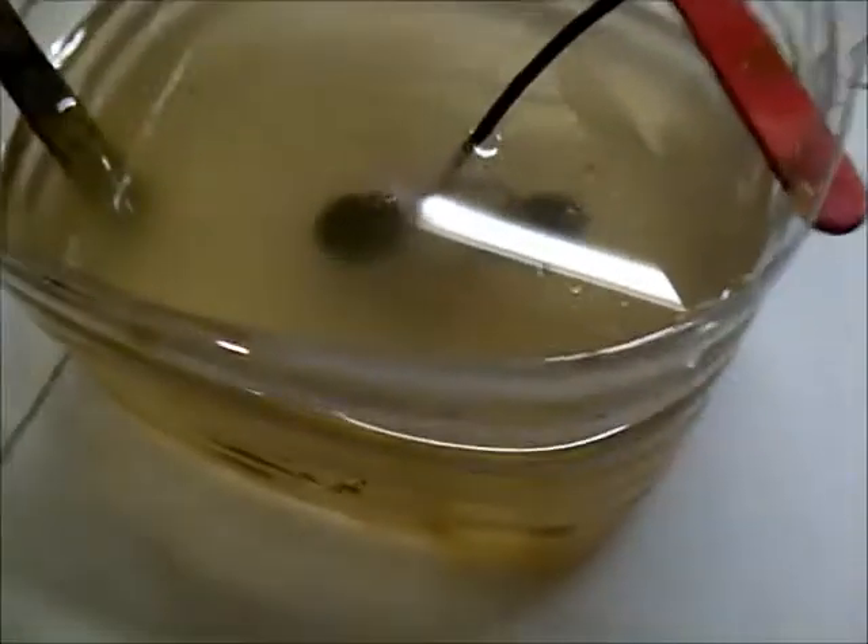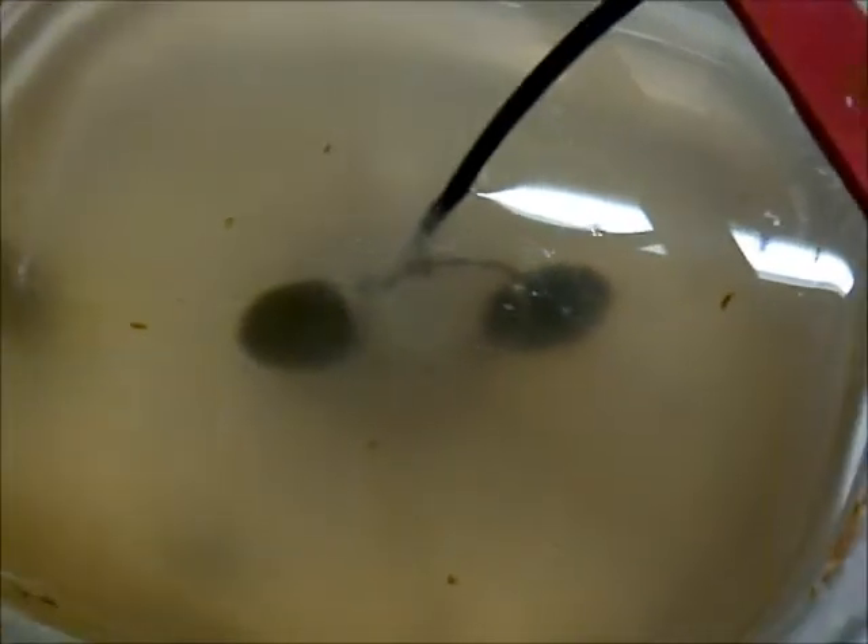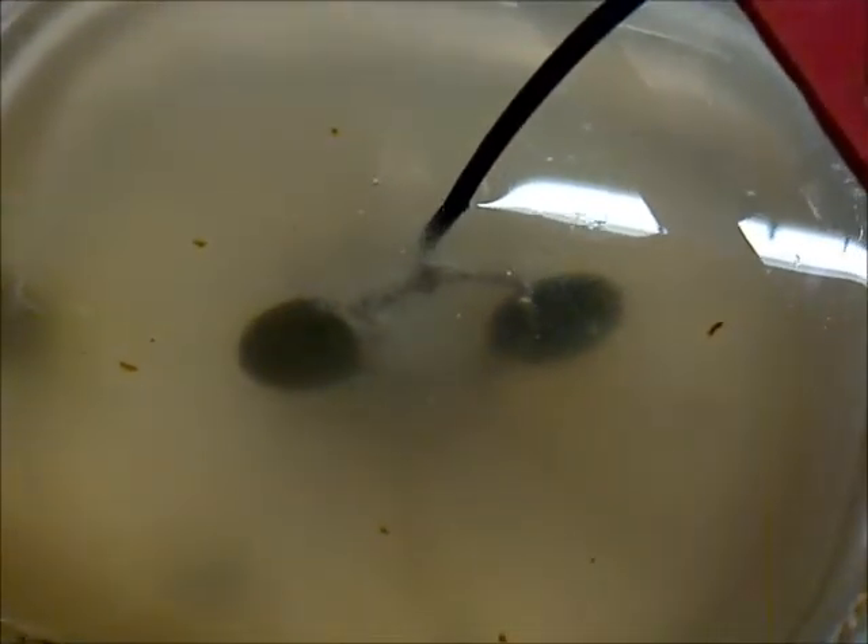It starts working immediately. This is pretty simple — as long as when your power supply is turned on the negative and the positive don't touch, you're good to go. I'll leave that in there for a minute or two, it doesn't take too long at all. I've got some soft brushes I'm going to use to clean it up, and I'll show you guys how effective it is.